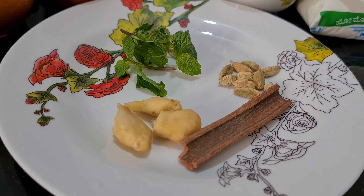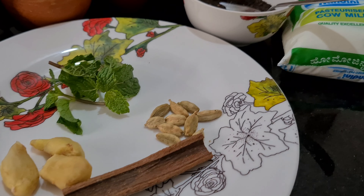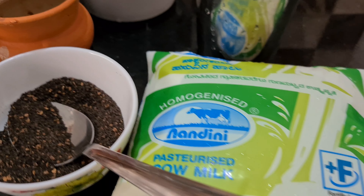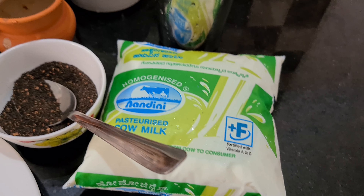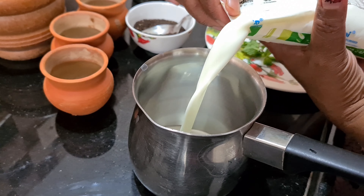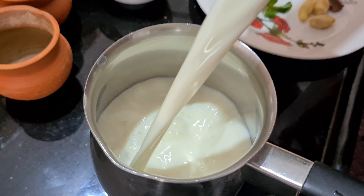I will use ingredients for 3 adults, about 170g. I am going to cook it already.